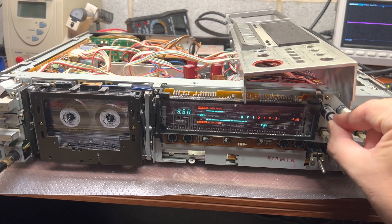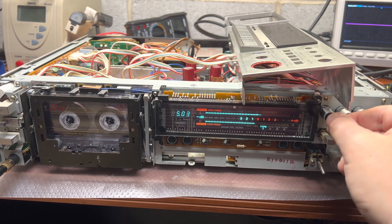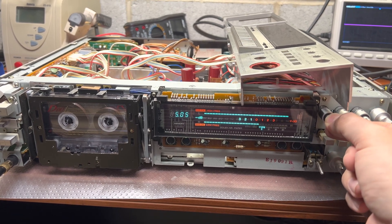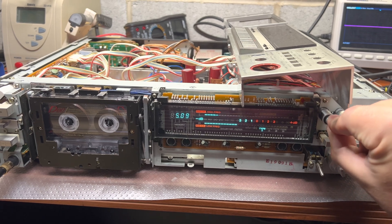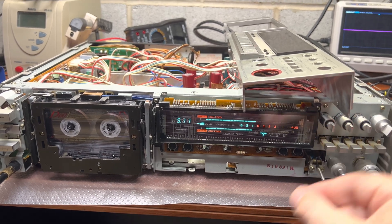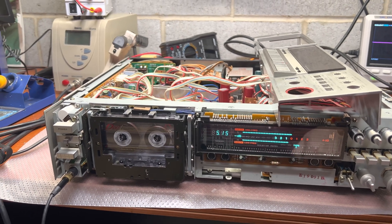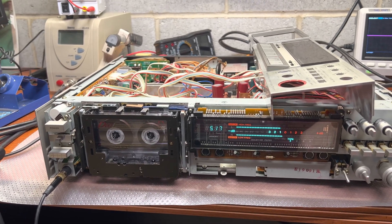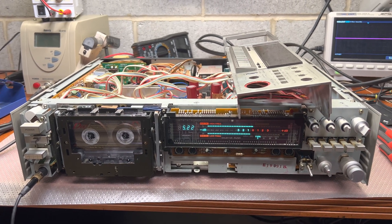I can add bias and reduce low frequencies, or reduce bias and increase high frequencies. Now it works. That was the reason — the head was worn and didn't work properly. Now I will test the rest of the tape types.